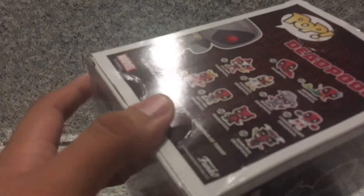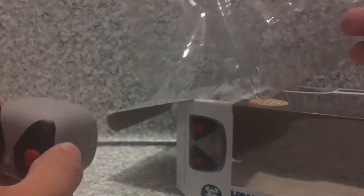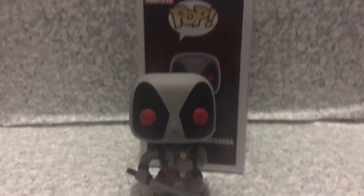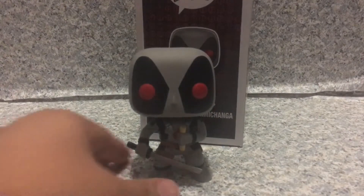Now let's release Deadpool out of the box. All right, so here we got Deadpool out of the box and I'll take a look at the pop here.